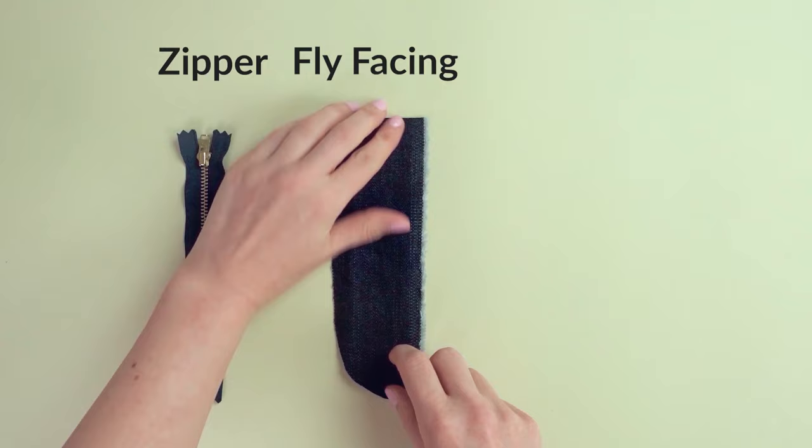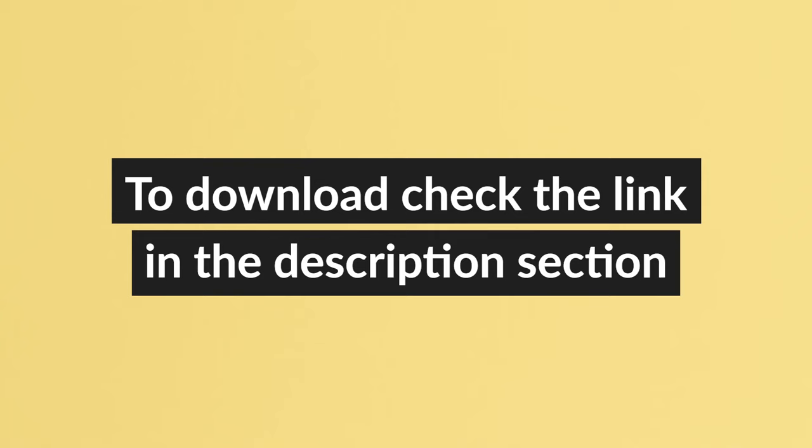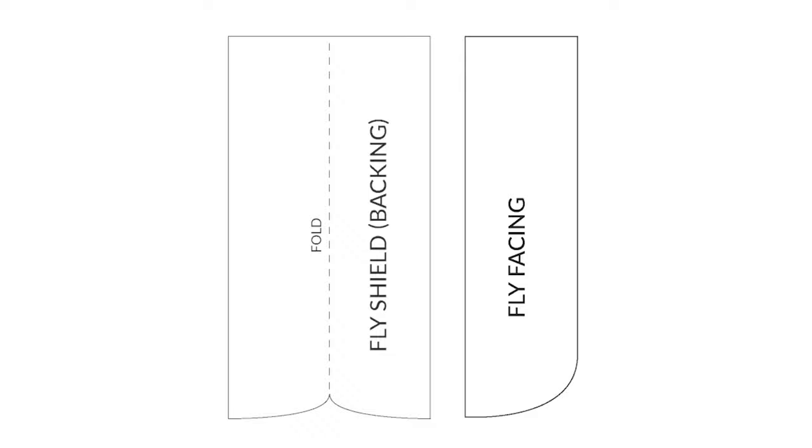To sew a jean zipper the professional way, you need three things: a jean zipper, a fly facing, and a shield pattern piece. If your pattern lacks these pieces, you can download them for free by clicking on the link in the description section.